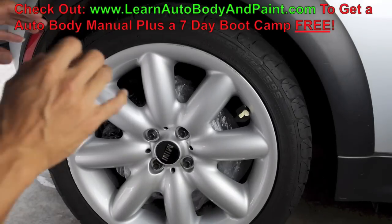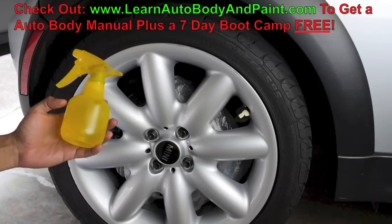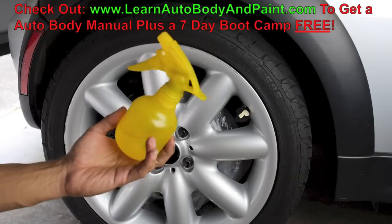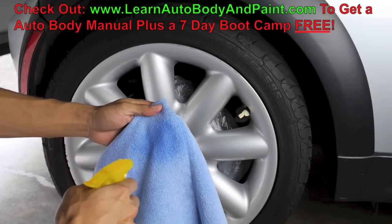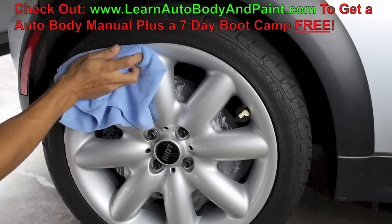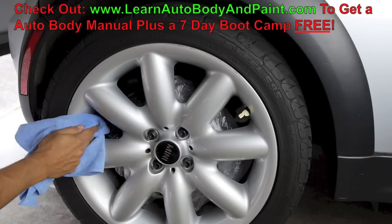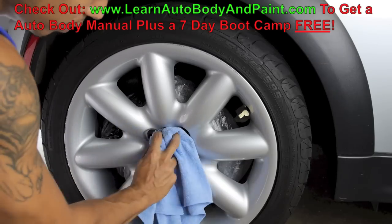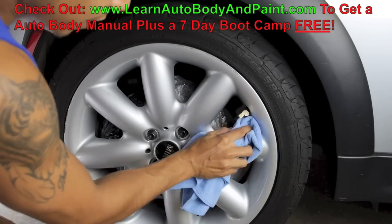One more important thing before painting: I recommend some sort of cleaner. I'm using a basic wax and grease remover — the same stuff we use for auto body and paint work. Don't squirt it directly on the rim and then wipe it off. You want to hit your towel first — preferably a microfiber — then wipe your rim. If you do it the other way you'll have wet spots and moisture especially around the lug nuts and in hard-to-reach areas. You don't want water on your rim right before you start painting.